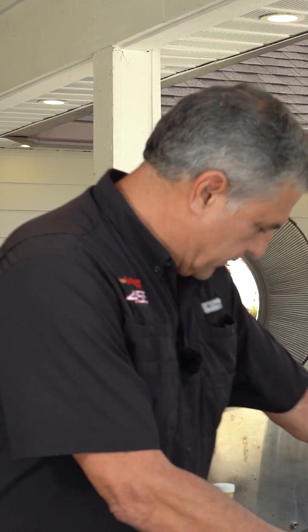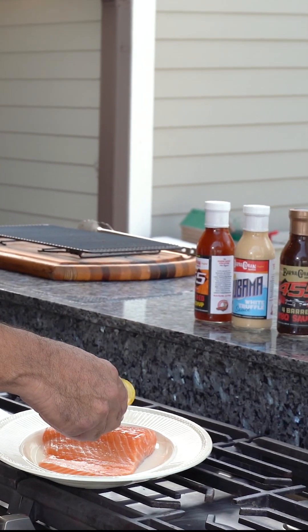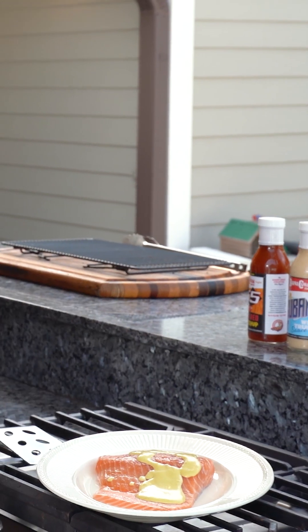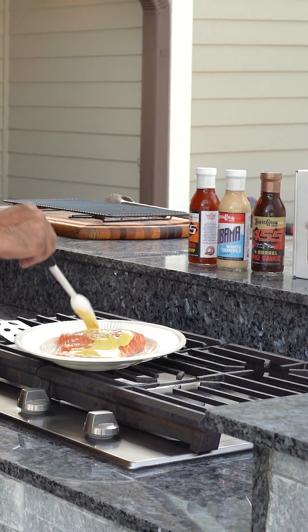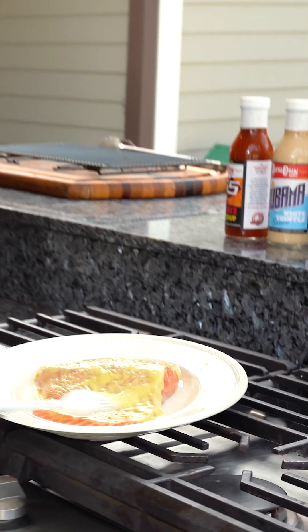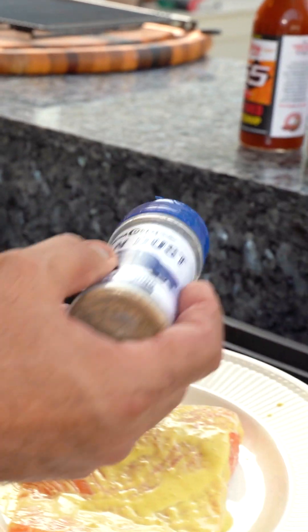Let's do some beautiful salmon. I love the 455 sauce on the salmon — the mustard in it, the garlic in it, the mojo in it. It's really all you need. I'll put a little bit on like that, then we'll brush it. We're going to use the Cuban dust, just dust it a little bit.